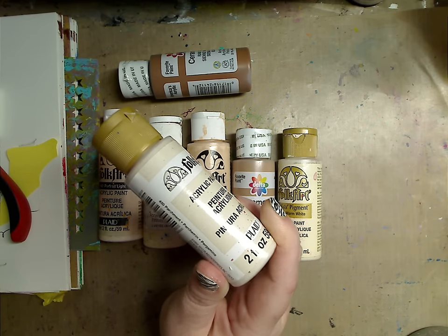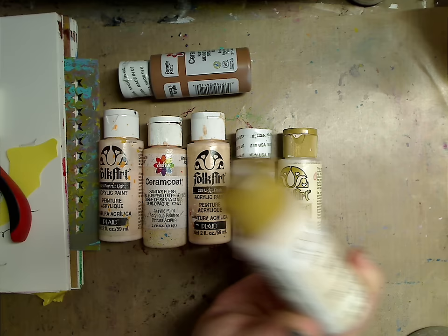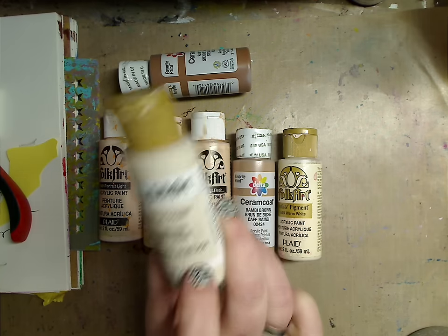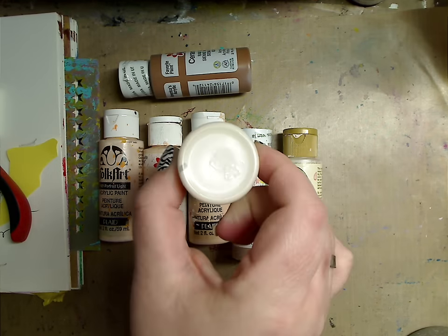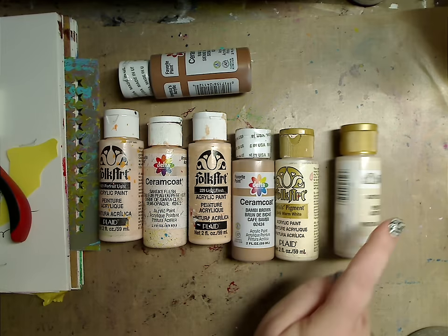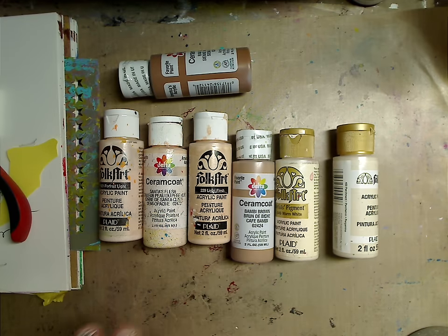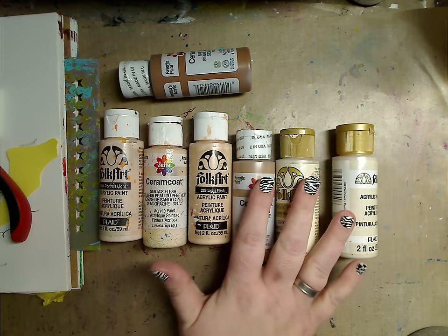There's really no right or wrong when it comes to mixing skin tones. Another one of my favorites — if you've been with me for a while you've heard me mention this — is Parchment by Folk Art. It's very, very light, but again you can take it and mix it with a darker color or use it as a highlight.